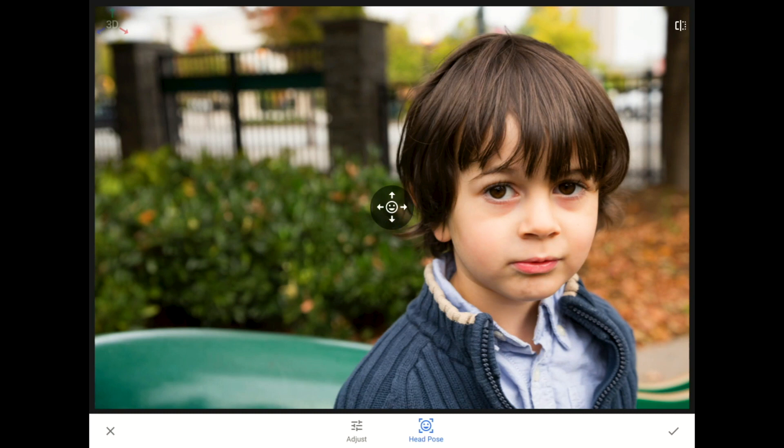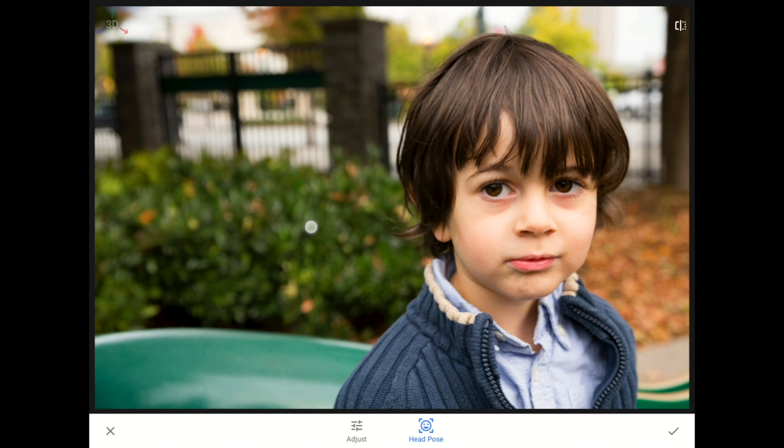Once again, there'll be a little pause while Snapseed detects my nephew's facial features. Now that our 3D model is ready, I'm going to push my finger around the screen to reposition his adorable little face and pose his head at a better angle. Watch as I drag up and to the left how Snapseed literally pulls his face and his hair around for me. By tilting Eitan's head up and to the left, I can make his gaze more direct and make it look like he is far more engaged with us and the camera.